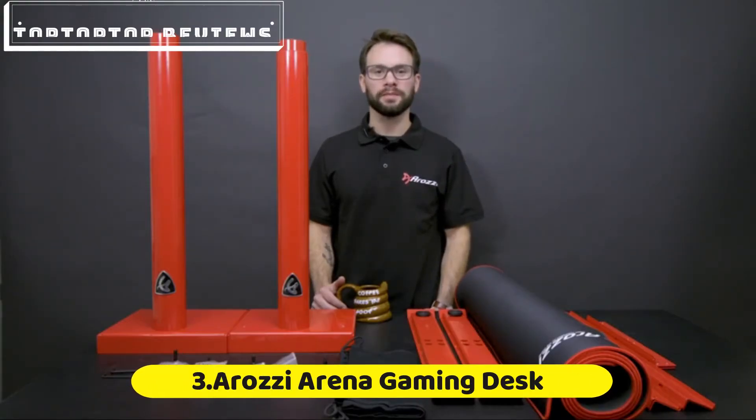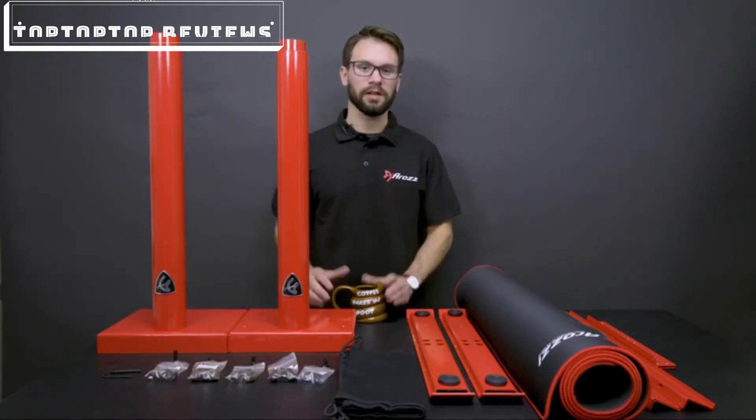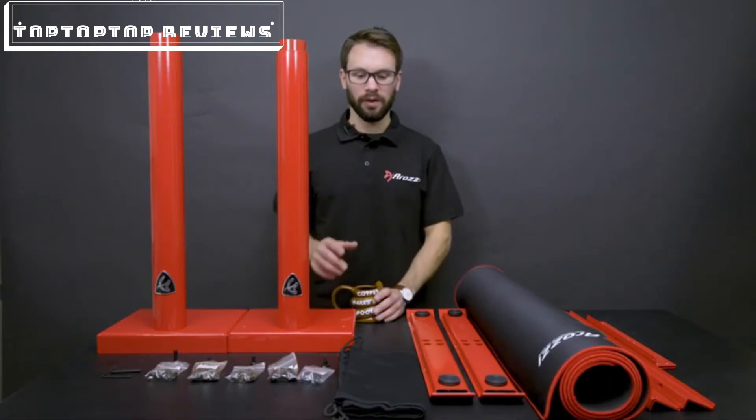Welcome to the Arena Assembly Guide. For the first part, we're going to put the bottom structure together. Then we're going to attach the desktop. After that, we're going to have the net underneath.